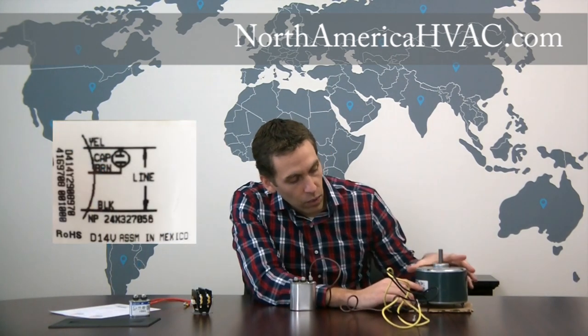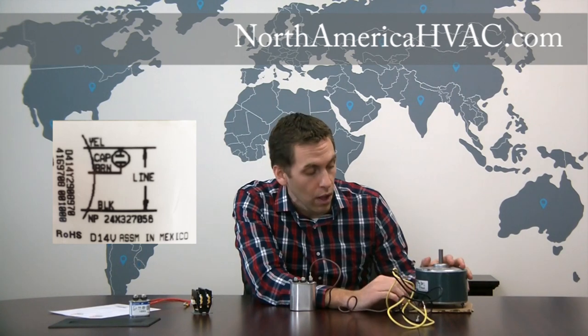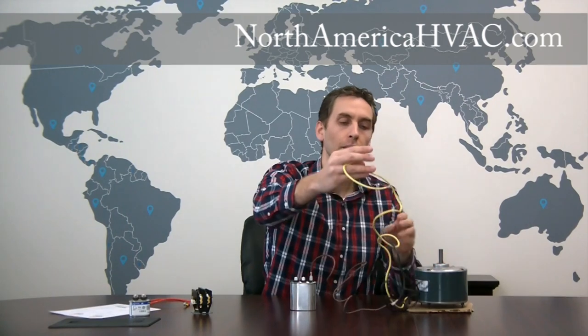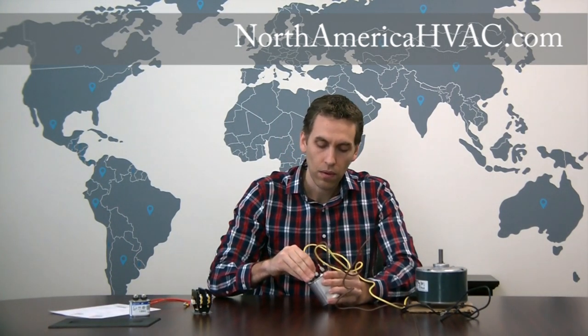That just leaves us with two more wires. Going back to the diagram, you're going to have two line wires, but one of them also connects to the capacitor. In this case it's the yellow wire. We're going to take the yellow wire and connect it to the capacitor on the C terminal. So we'll connect it to C, and now two of your three wires are connected.